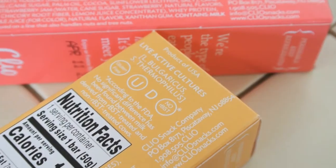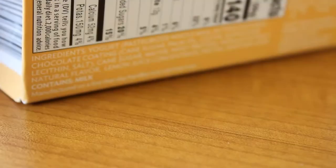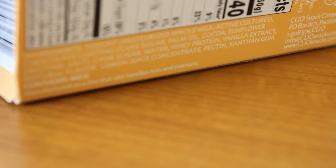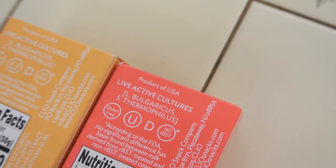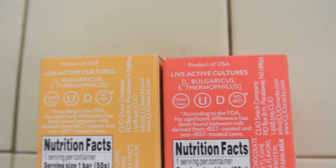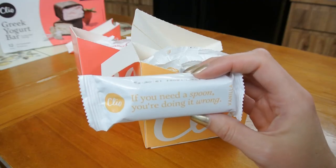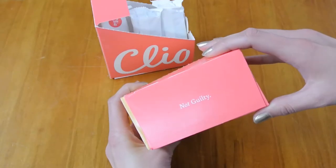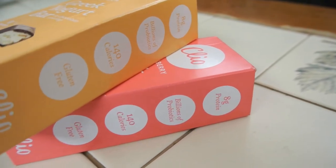This one is similar: yogurt, pasteurized whole milk, active cultures, chocolate coating, cane sugar, palm oil, cocoa, sunflower lecithin, salt, cane sugar, water, whey protein, vanilla extract, natural flavors, lemon juice concentrate, pectin, xanthan gum. These are not the cleanest things you will ever eat, but I like that they say on the box 'live active cultures.' This could potentially be a probiotic. The fact that it's made from actual yogurt with live active cultures and needs to be refrigerated makes me feel better — they might have fewer preservatives.